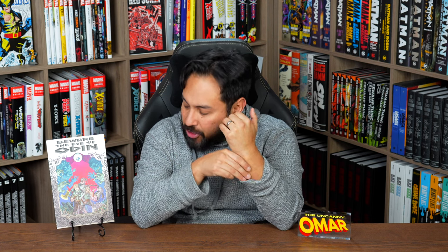What's happening, all you minties? This is the Uncanny Omar from Near Mint Condition, the home of collected editions. It's been a while since I've done one of these segments, but I wanted to take some time today to review Beware the Eye of Odin from Image Comics.